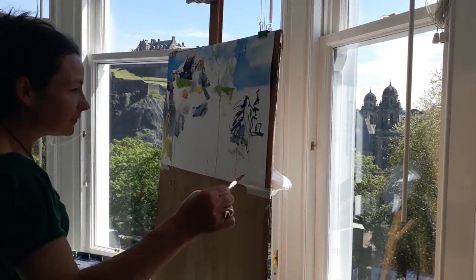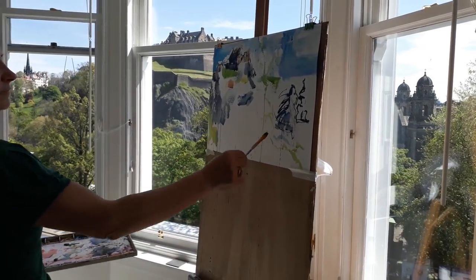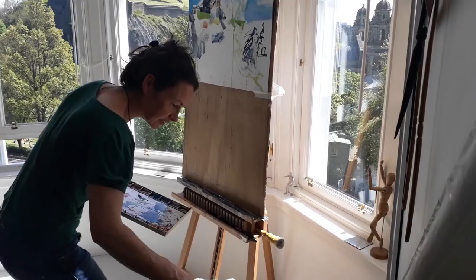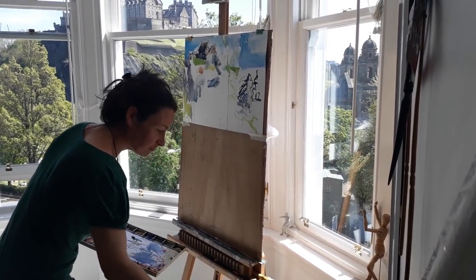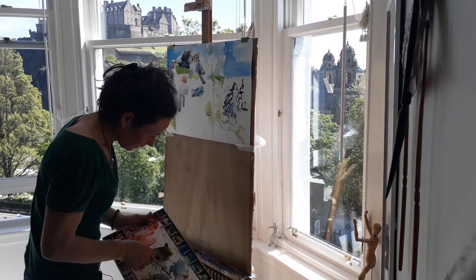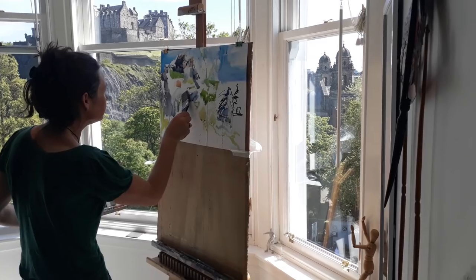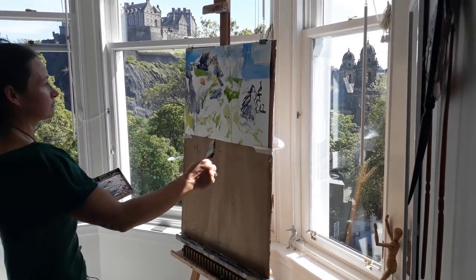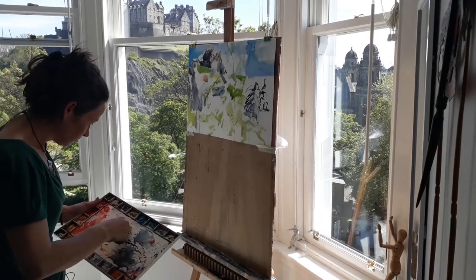I'm going to change it up and draw with the green color because that's where the trees are. The two-inch brush will allow me to make bigger marks with that same green, because it really occupies quite a bit of the picture plane. Lemon yellow and sap green — I think that's pretty much the mix I've got in general here. And it comes down to meet that dome, that bright green.